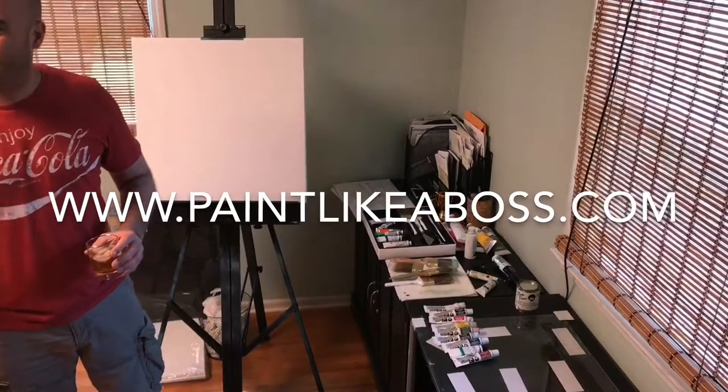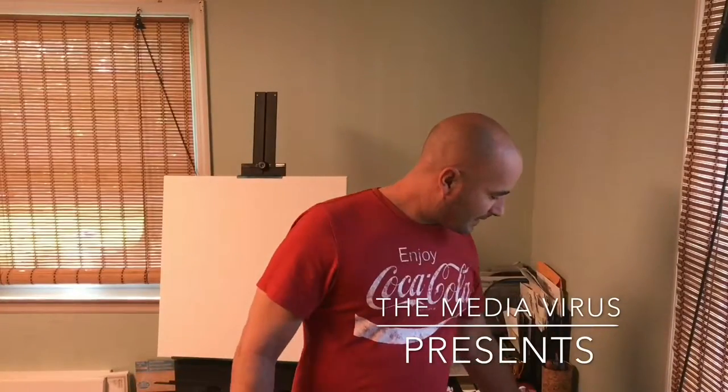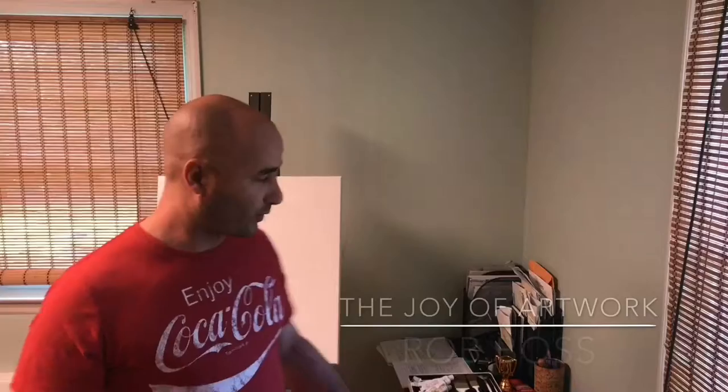I don't care if it is 10 o'clock in the morning. Hey, what's up? I'm Rob Boss. Today we're gonna do another landscape — last week I talked about wet on wet, so we're gonna do that again today. Try not to fuck it up.